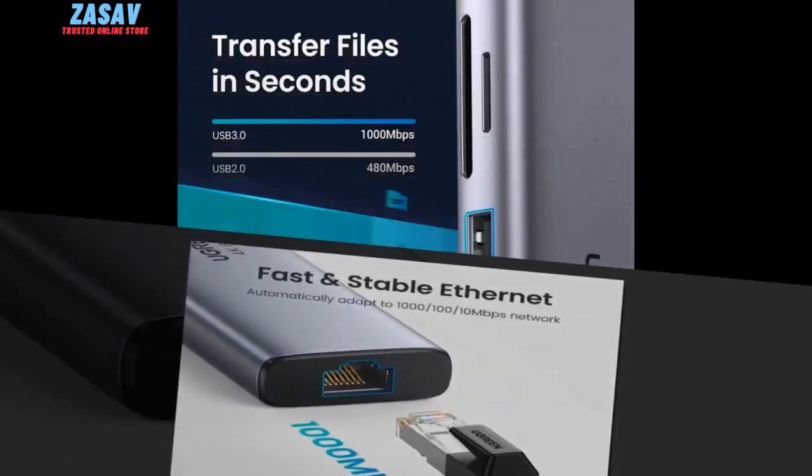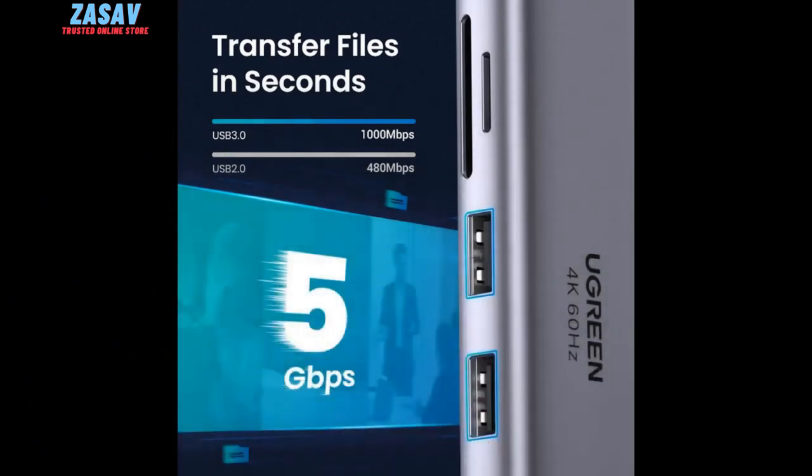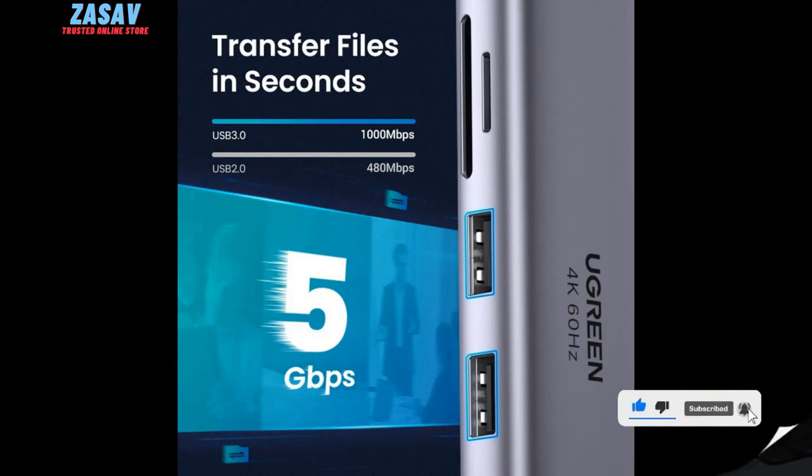The Power Delivery feature provides fast and efficient charging for your laptop or other compatible devices, with up to 100W Power Delivery PD 3.0. This ensures that your devices stay powered up and ready to go.